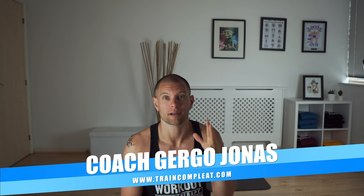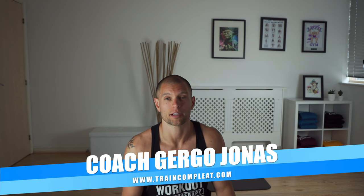Hi there, Koji here at TrainComplete.com. This is the second video on testing my fitness. If you haven't seen the first one, go check it out. I was testing my athleticism and my strength. Today I'm going to do health, mobility, and cardio.